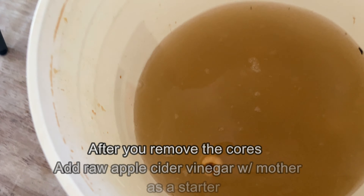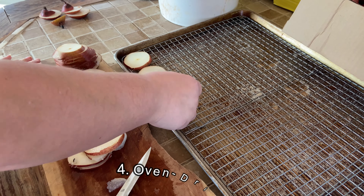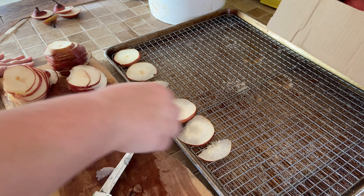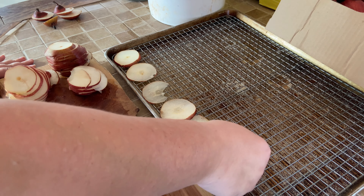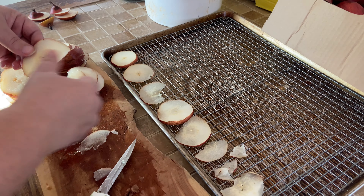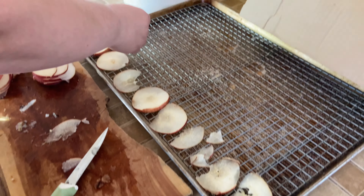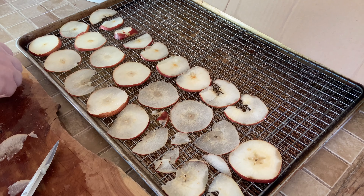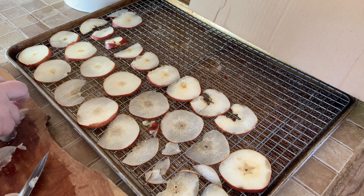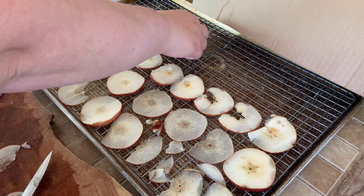We're going to show you a few different ways to use the peels and cores. Right now I took some of the cores to make pear vinegar. Add the cores to a container of your choice — mine is a five-gallon bucket. Fill the container with cores and water. You can add sugar, up to a cup per gallon — the more you add, the faster the fermentation will go. After a couple of days, remove the pear cores and let the vinegar sit undisturbed for at least a month. The longer it ages, the better it will be.